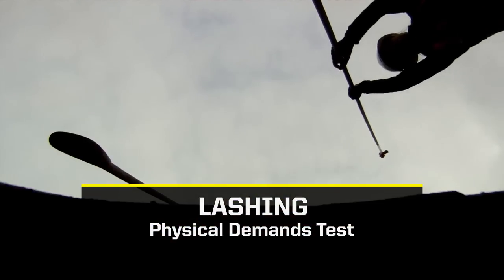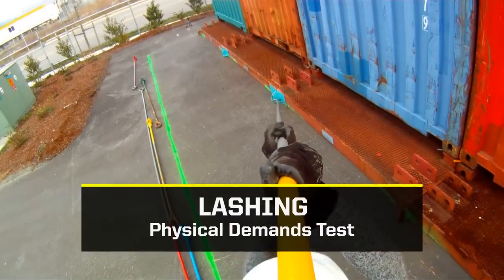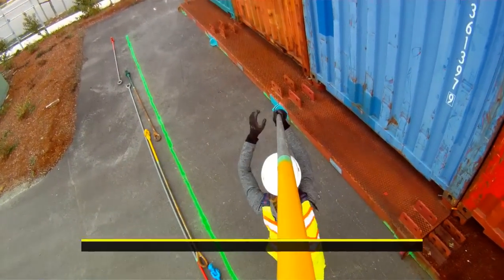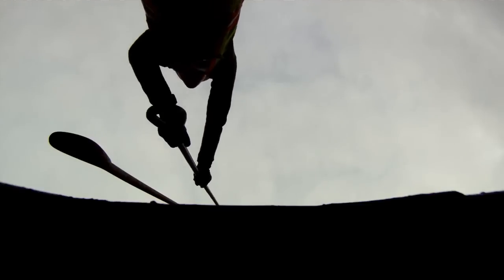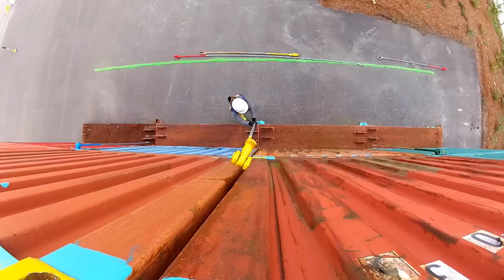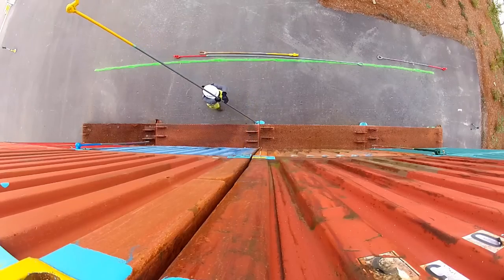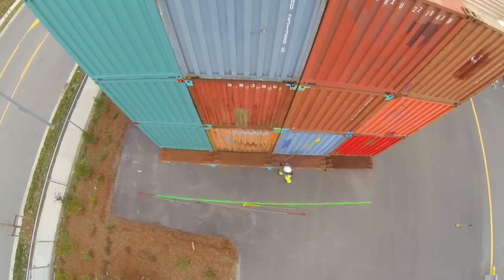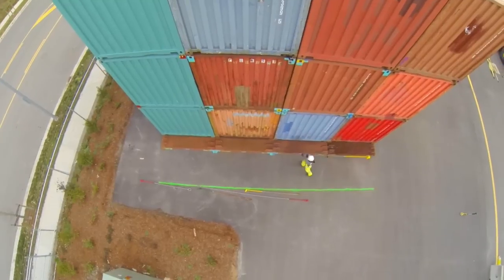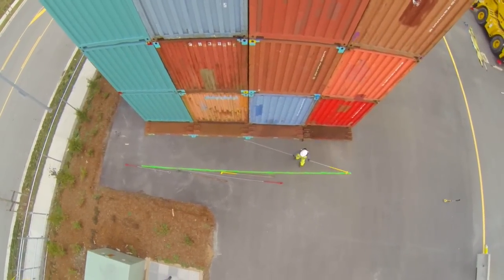This video will help you prepare for the lashing physical demands test. We'll show you exactly what you'll need to do during the test, and your trainer can answer any questions you have prior to conducting the test. You can practice for the lashing physical demands test at the Waterfront Training Center. Contact the center to find out when you can access the equipment and trainers on site.